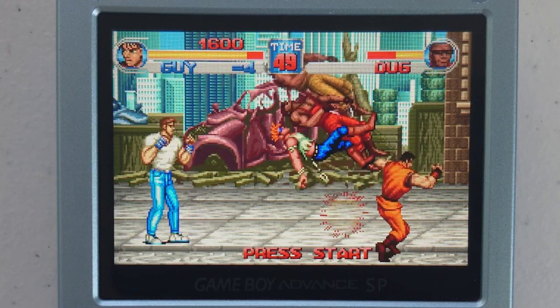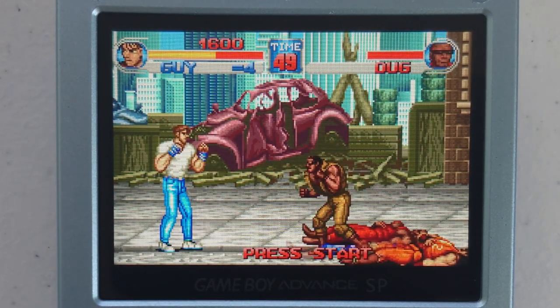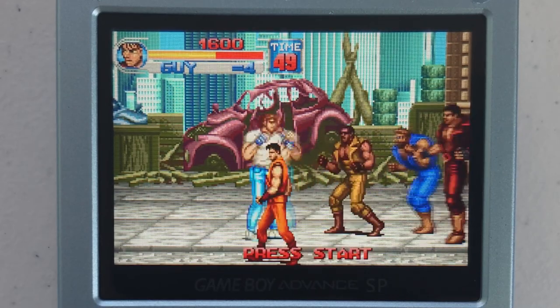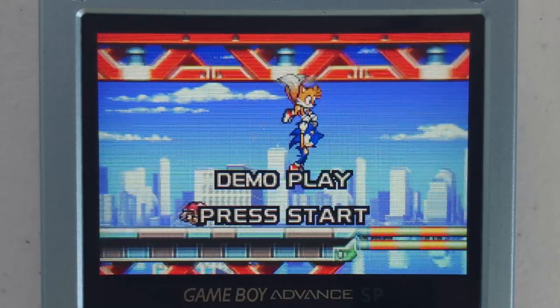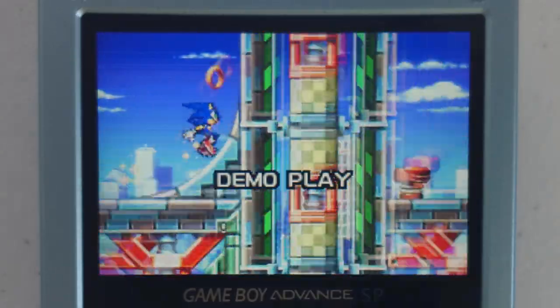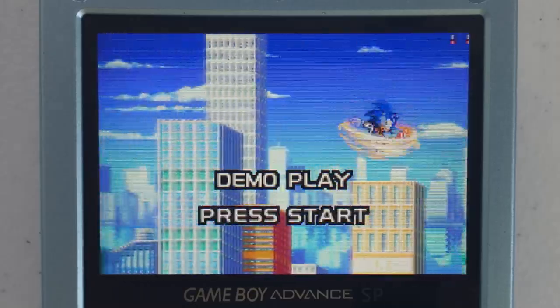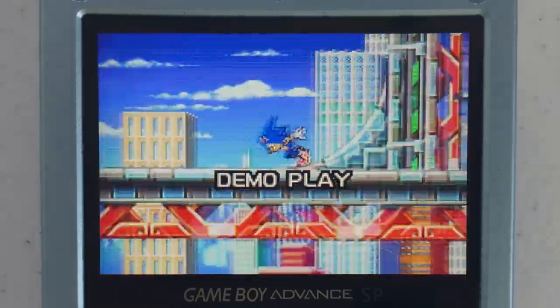As mentioned earlier, the screen is an IPS panel and it has full viewing angle. It's also the same screen used for the Game Boy Advance mod from Funny Playing. Their Game Boy Advance mod kit had a screen tearing issue for the first batch, which they fixed in the later revision. I'm glad to say that the SP mod does not have screen tearing at all.